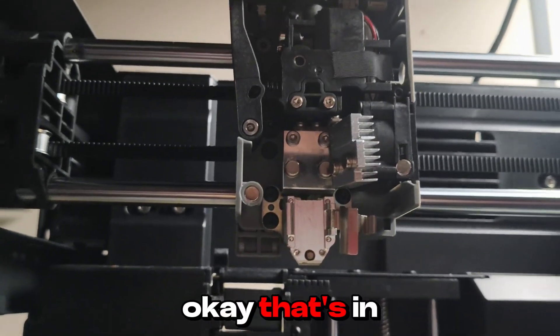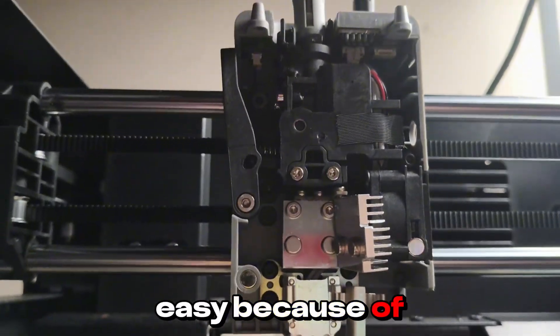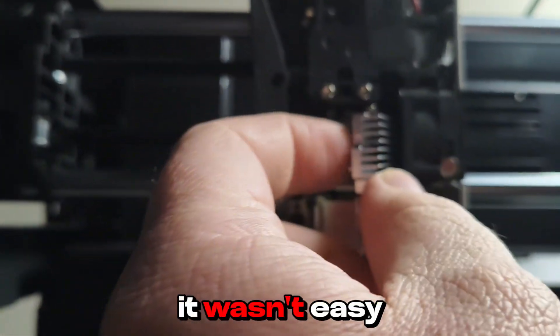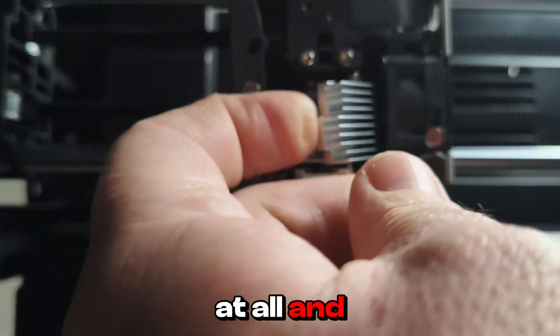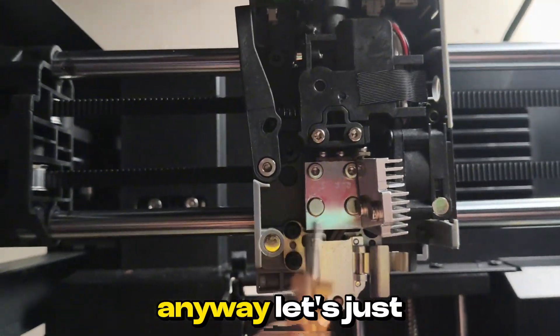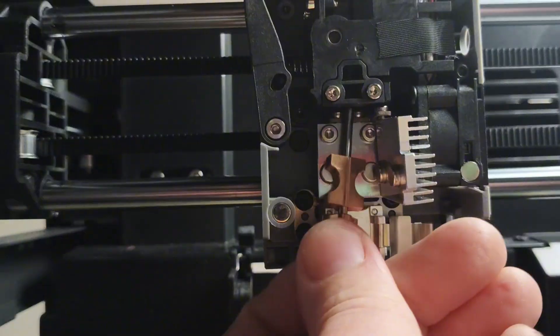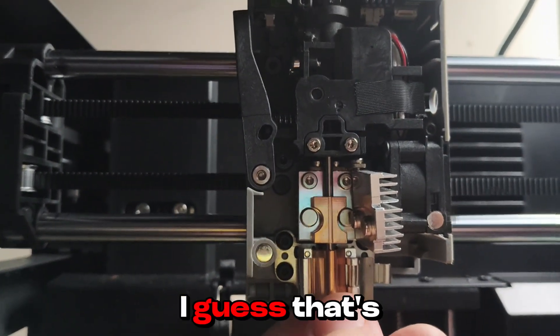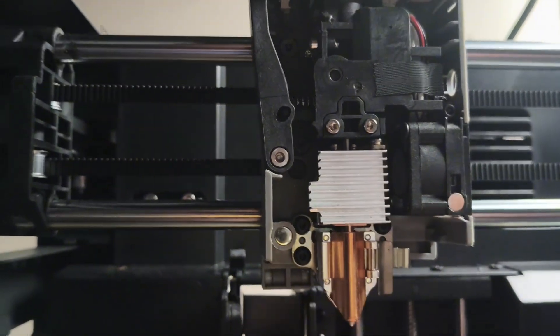Okay, that's it. That was not easy because of how bad the hinges are — it wasn't easy at all. Anyway, let's just chuck the nozzle in. That's kind of easier — click.